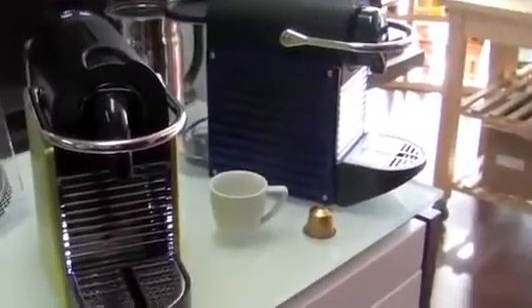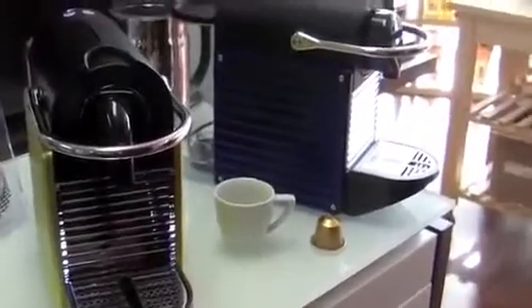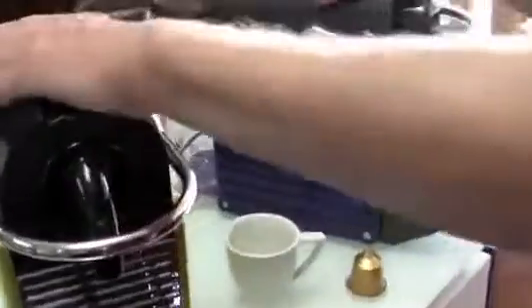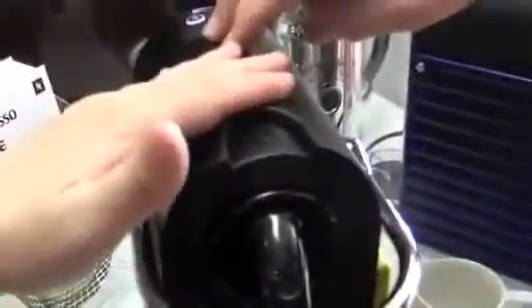A little pixie dust for us this morning, Gail Williams. These are the new Pixies. What did you say the model numbers were? This is the C60 and D60.